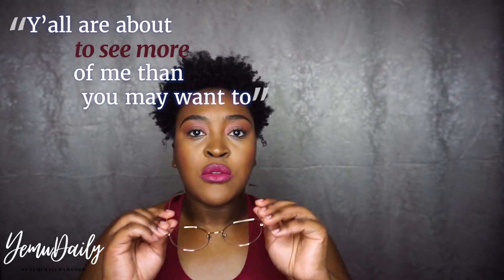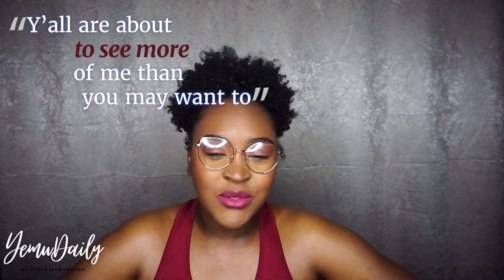Y'all are about to see more of me than you would like to. Let's get close and personal, honey. Let go.